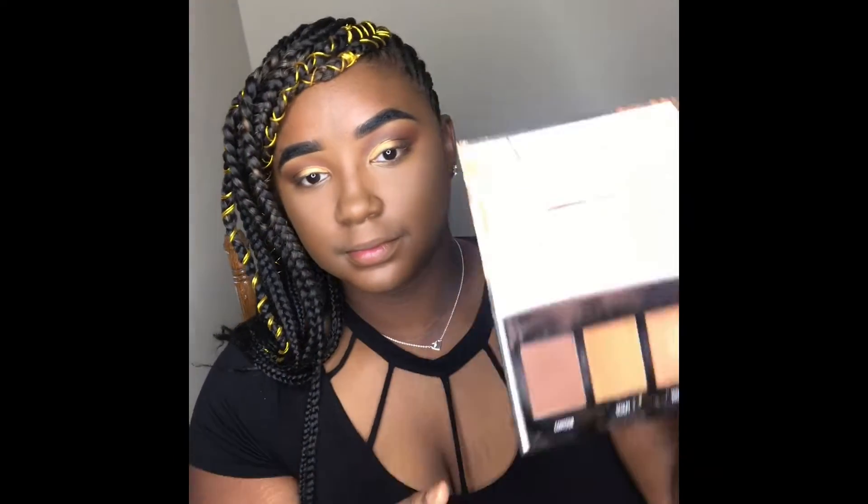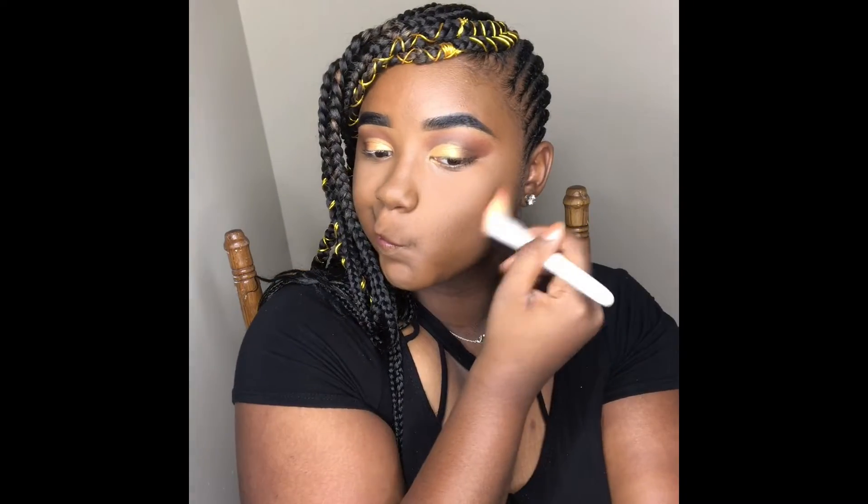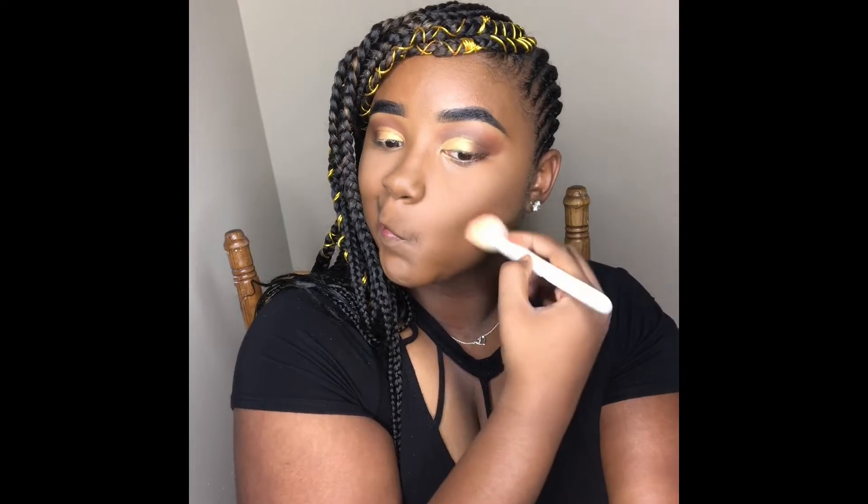Next I'm going in with my Black Radiance True Complexion Contour Palette in the shade Medium to Dark to contour my face.